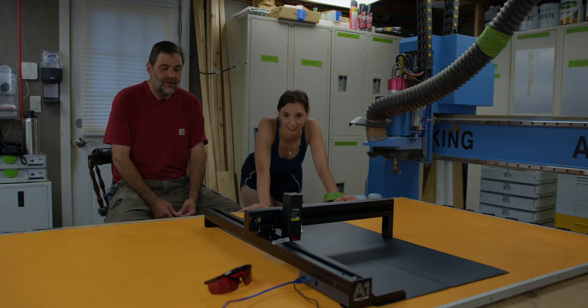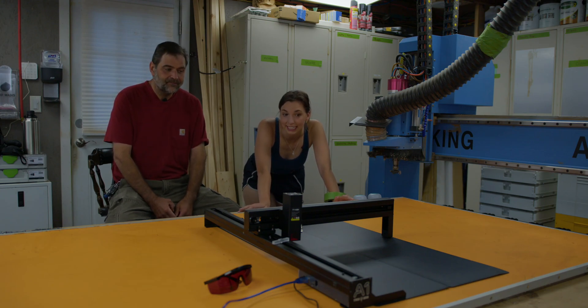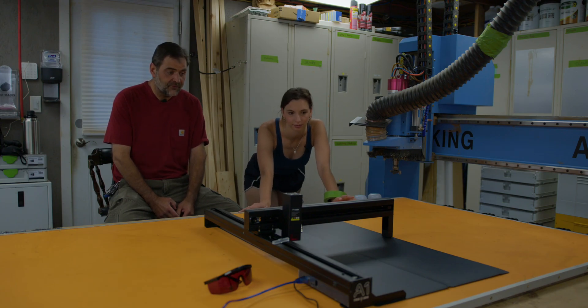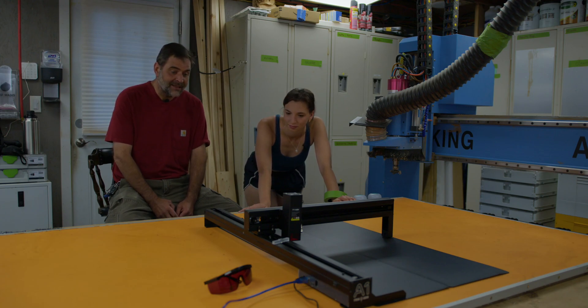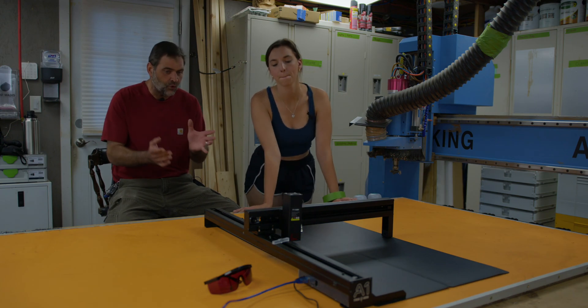First impressions: setup was a breeze. It literally popped out of the box and there were like two screws. It's really light and has a very nice size cutting bed for the price — the price is very good. It has a nice size work surface for the open frame design. I also like how on the far side it's only a one-sided frame and it folds.